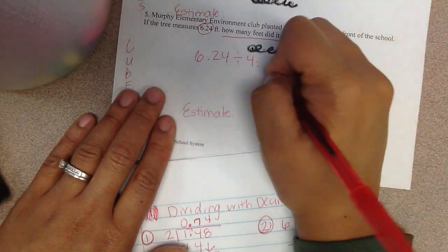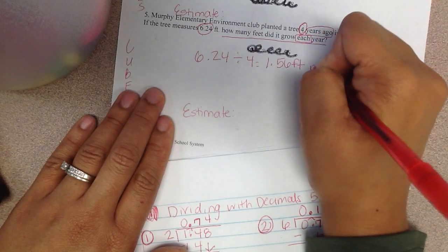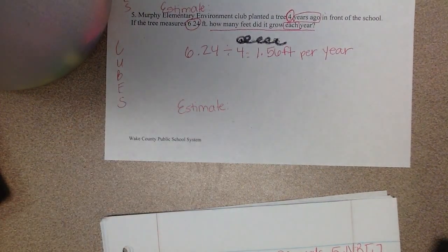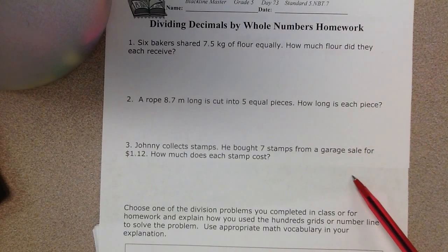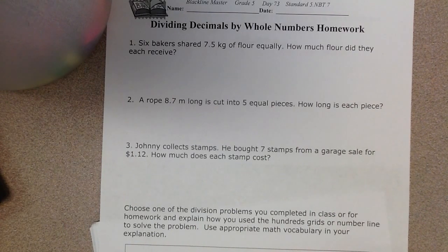Pause and write your statement about why your answer is reasonable based on your estimate statement and what you actually got — how did those two help confirm that your answer is right? I would like for you to earn at least seven tickets tomorrow. If you can come in and show me that you've completed one of these three homework problems with all the steps we worked through, that's seven tickets tomorrow. You can show it to me with your work glued into your math notebook. Alright, see you guys tomorrow.